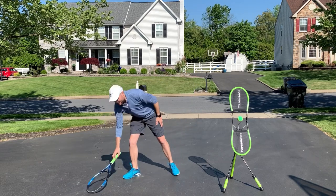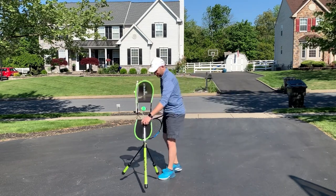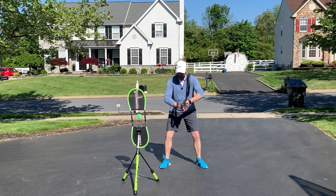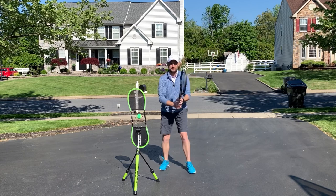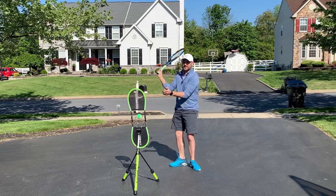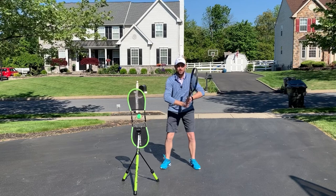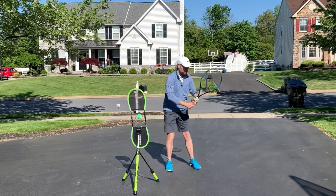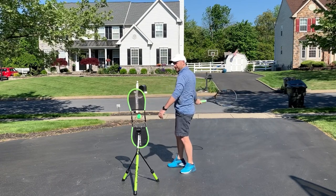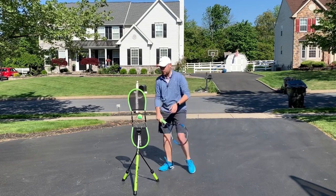Now with the racket, we get to understand the path the racket's gonna take. The ready position: you want your elbows out. If I take tennis balls and put them in my armpits, I'm gonna lift my elbows up until the tennis balls fall out — you don't want your elbows in, it will make for a less consistent contact. You actually want your elbows away from your body, in a good two-handed backhand, even one-handed backhand and forehand. When your elbows are out, it helps keep the swing from getting too big and it helps you get topspin as well.